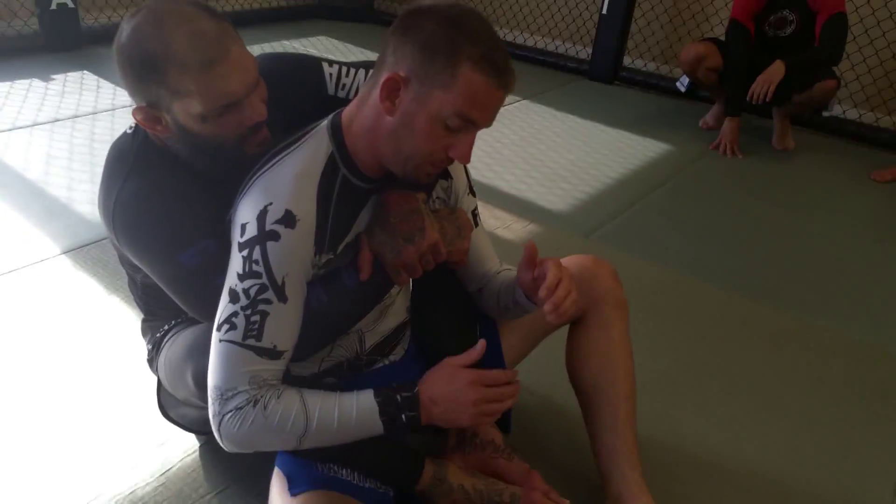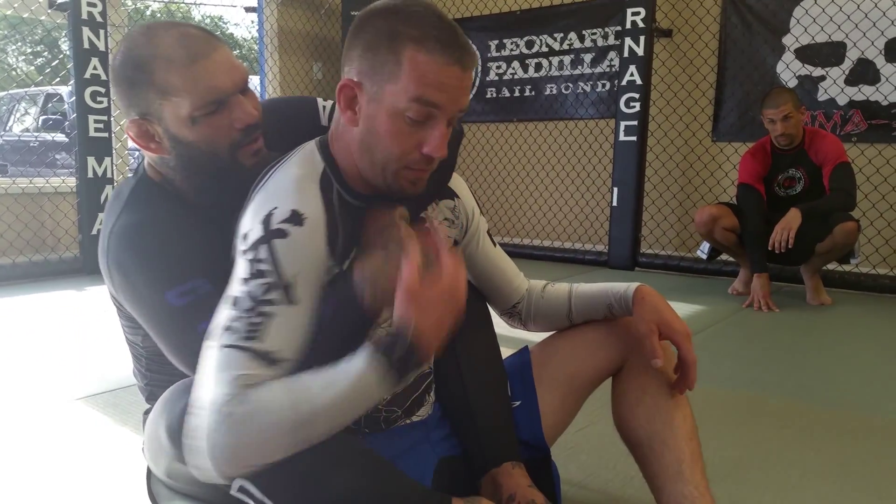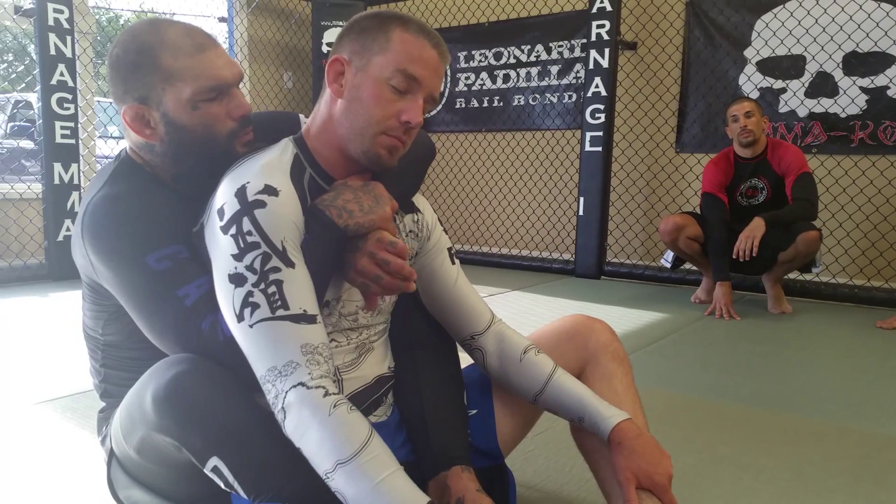If I go this way and he pulls down the top hand, I have no choke. But if he pulls it here, then this hand can come up and choke.